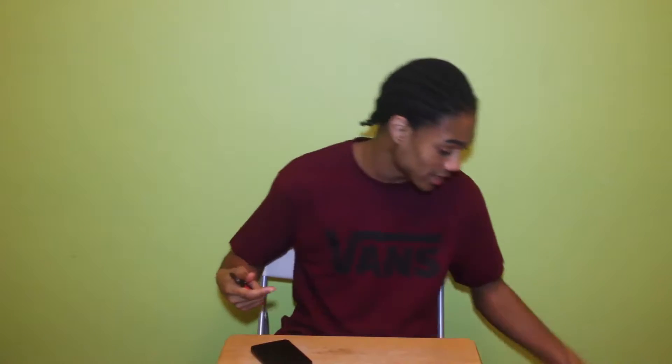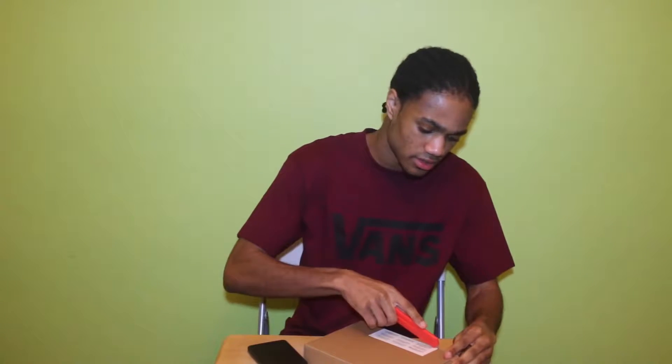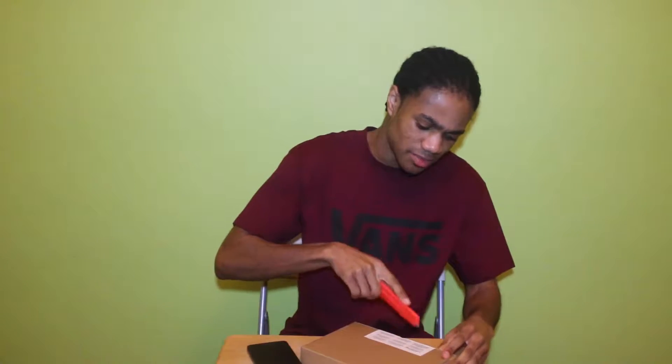Because I ordered this from Amazon I got a case with it, so I'm gonna open it up and show you the case. This is what the case comes in. I think the case was maybe six pounds.